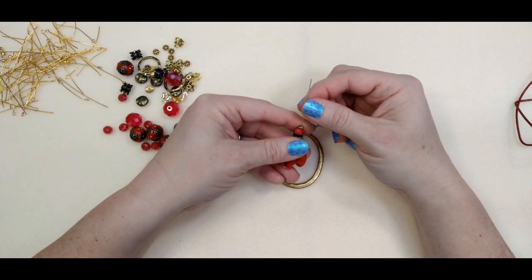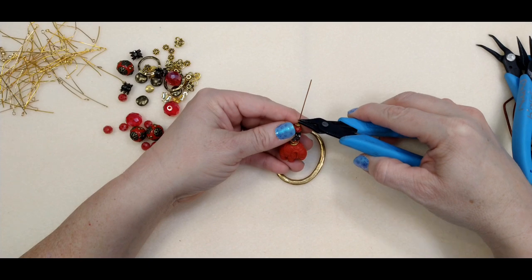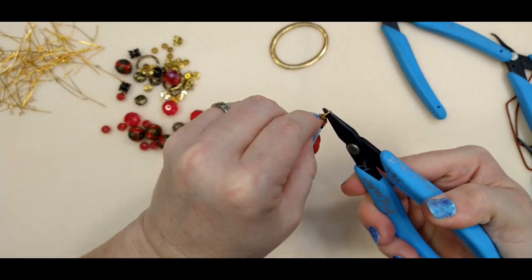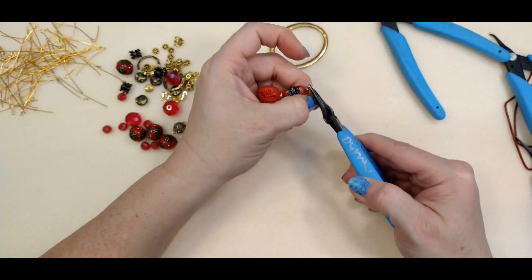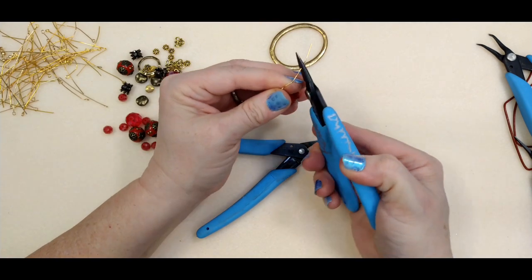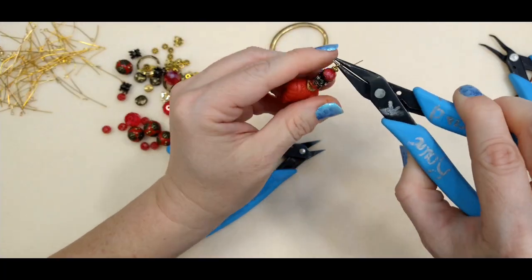Now we're just going to make a wrapped loop. We're going to make a 90-degree bend, then take our round nose pliers and go up and over, rotate your pliers up and come right around — that gives you a little loop on top. I wanted to make this loop a little smaller, so just straighten your wire back out, go down lower on your round nose pliers, and go up and over and around to make it smaller.